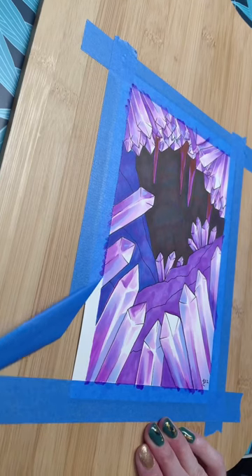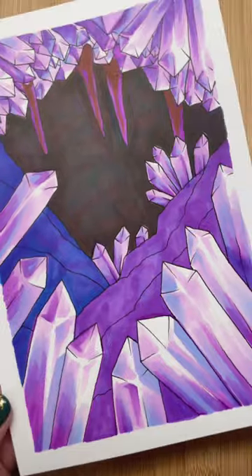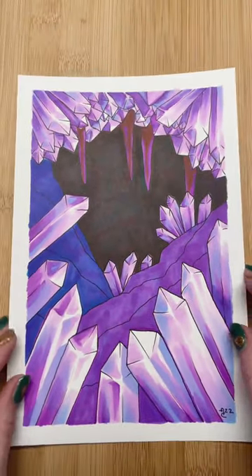This is me adding in the line art at the end, and you can see that I also use tape to create a nice smooth line. These are the crystals I did in alcohol markers — I hope that you like them. Thanks for watching!